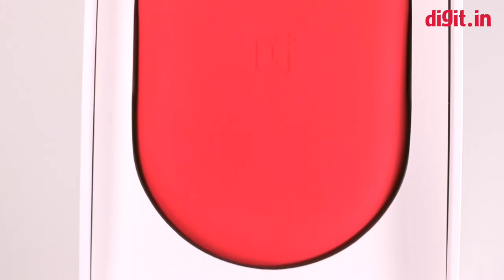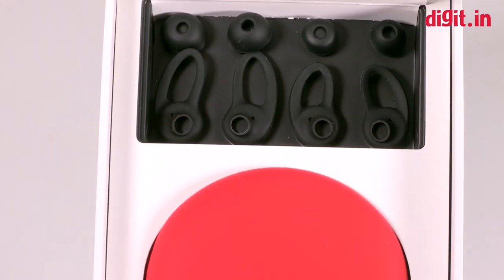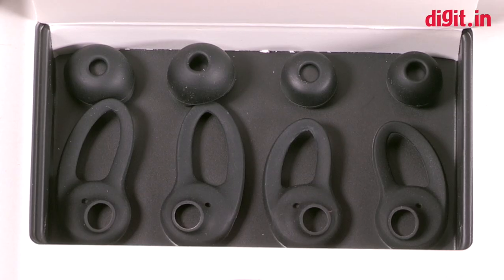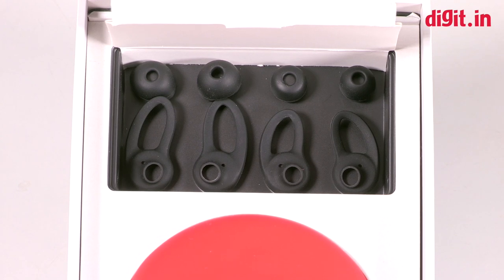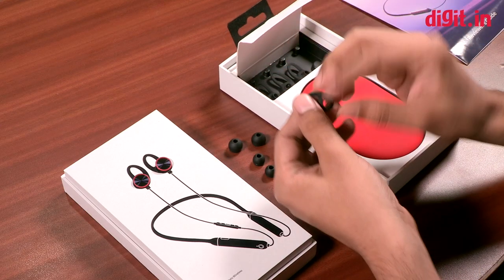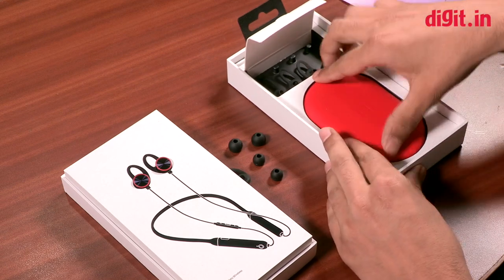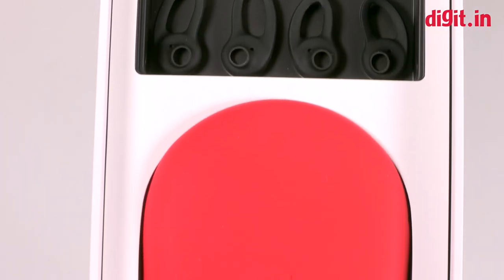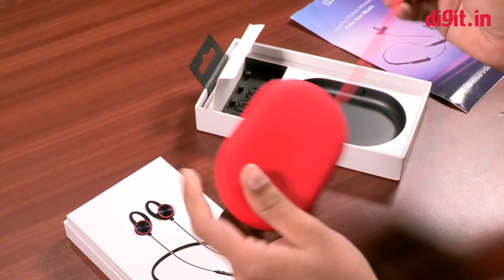So here we have the OnePlus Bullets Wireless. OnePlus has packed all the various earbuds you might need with the device. There are two pairs of earbuds for different ear sizes, and also the little tips which the earbuds will attach to. There's also a neat little pouch which OnePlus has provided, and inside it there's a charging cable.